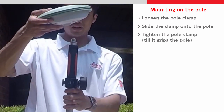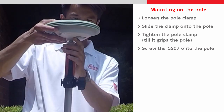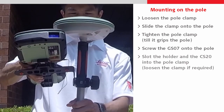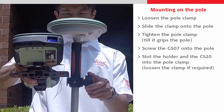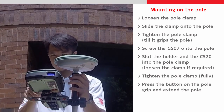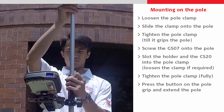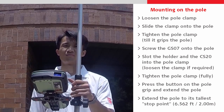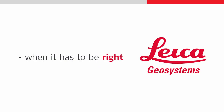Then we screw the GS07 clockwise onto the top of the pole and slot the CS20 with holder into the pole clamp, which might actually need loosening for this to happen. Next we can press the button on the pole grip to allow the pole to be extended up to its last stop, which is at 6.562 feet or 2 meters. Thank you for watching.